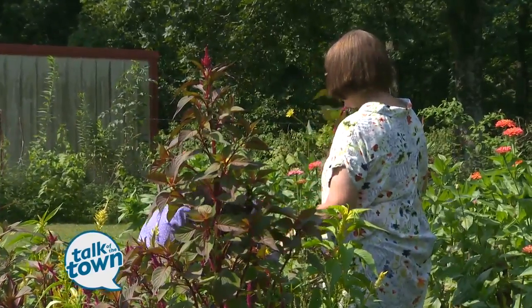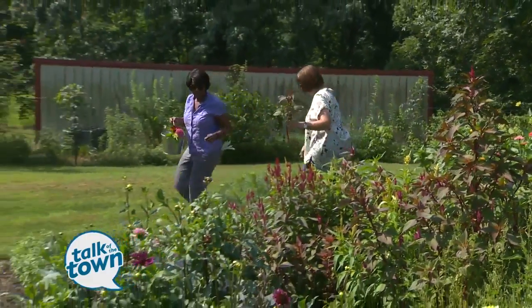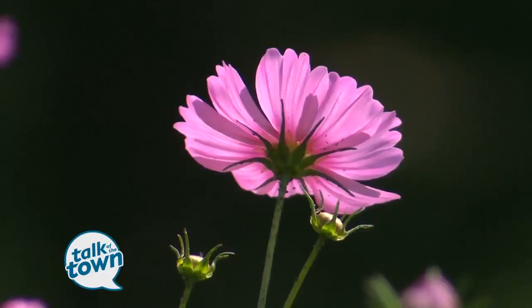Now I know you love dahlias — they're one of my favorite flowers. You've got a whole row over here. Let's take a look at these. We have all different colors. Look at this purple one just coming in — that is so beautiful.